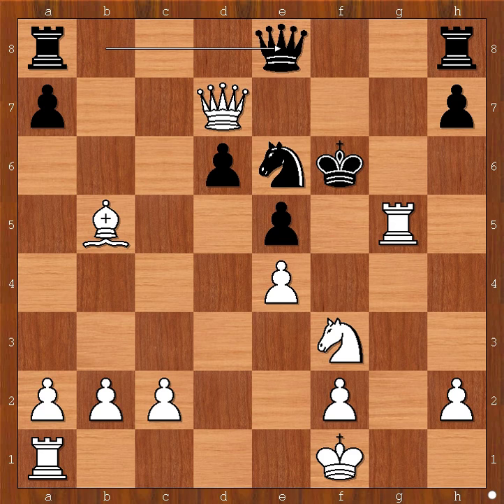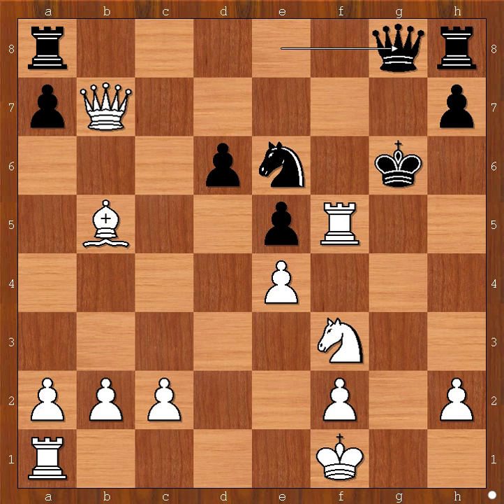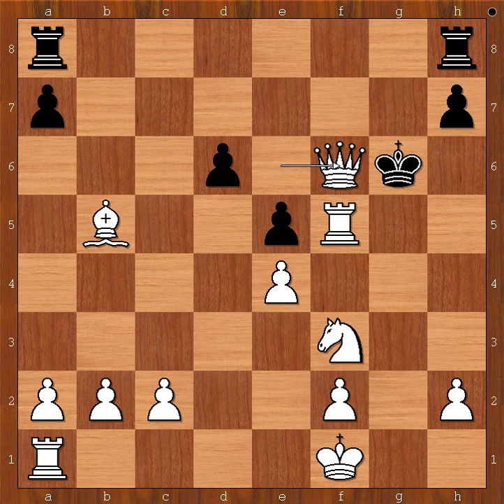Queen to e8. Then rook to f5, check. King to g6. Queen to b7, discovered attack on the queen. Queen to g8, still defending the f7 square. Queen to e7, threatening queen to f6, check - mate. If something like knight to d4, forking two pieces, queen to f6, check - mate. So perhaps black would have to play queen to g7, defending the f6 square. Then black loses the knight, check, and after that he loses the queen and the whole house - check, mate. So Helms cleverly avoided this torture by resigning at move 18.